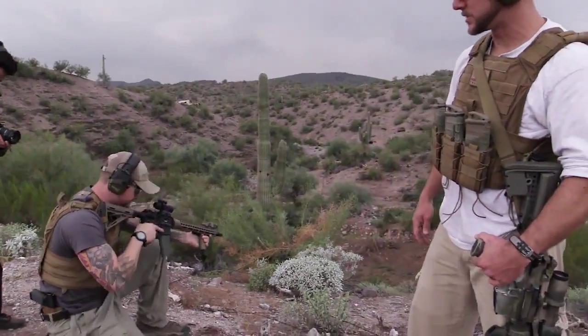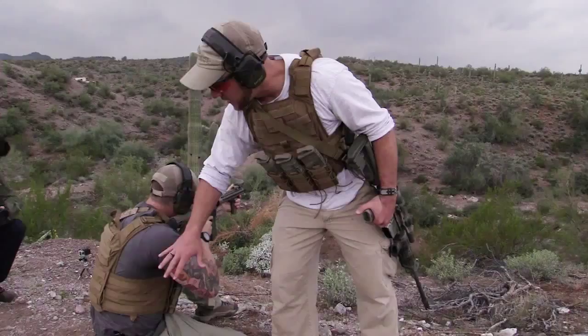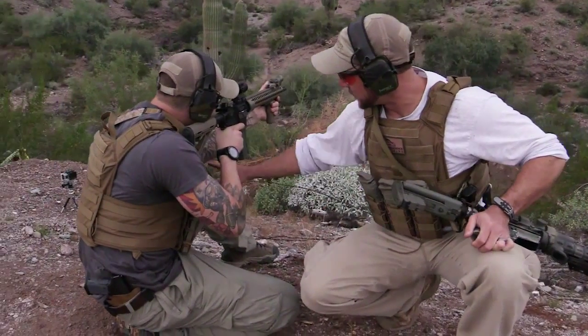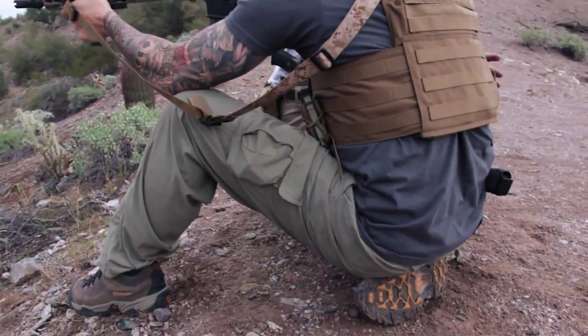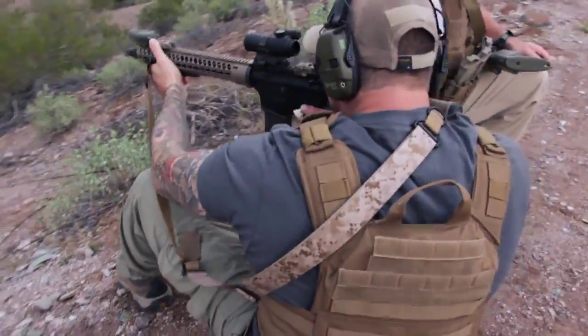Now Matt's going to get into a supported kneeling position. The most important thing you're looking for here is that the carrier is not going to pinch you, rub you, or start to chafe, and that it doesn't prohibit you from getting your arm out as a support on your knee, and that it's not too tight to the point where you can't sit down on your rear heel.